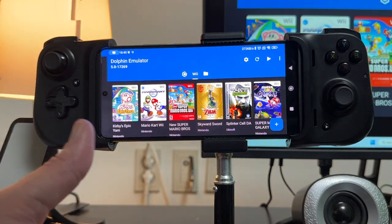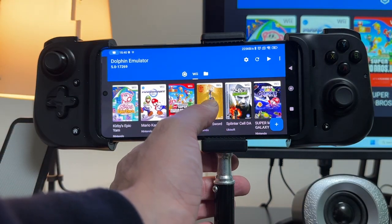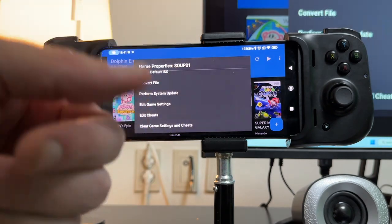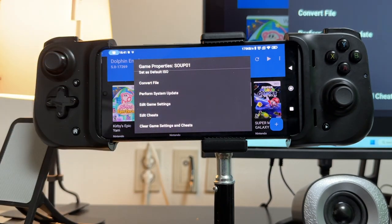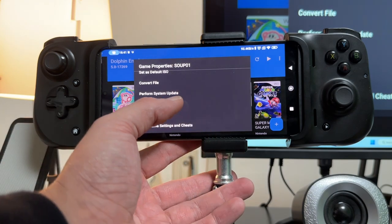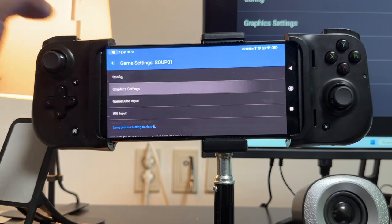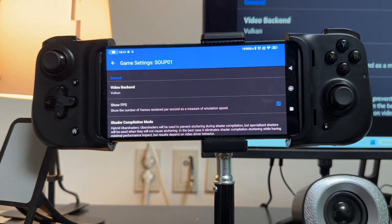This is just for newer games — it's going to update to the latest version of the Nintendo Wii home system so that the game will work. If you start the game without doing it, sometimes it's going to ask you to update the Wii console. In Edit Game Settings, I'll show you a couple of my graphics settings. I'm using a Snapdragon 888 on a Xiaomi 11T Pro.